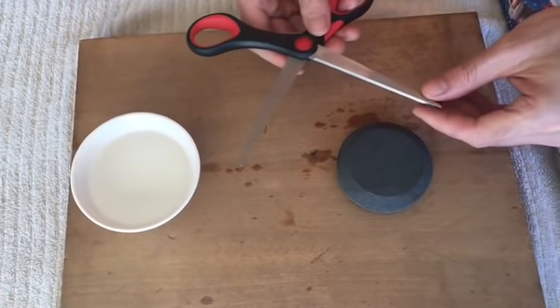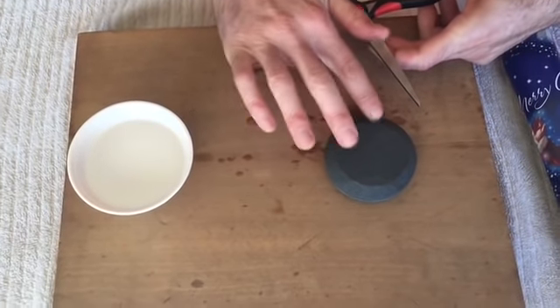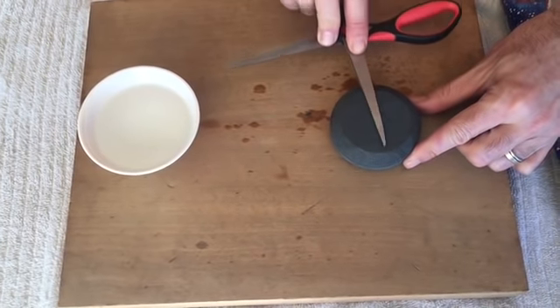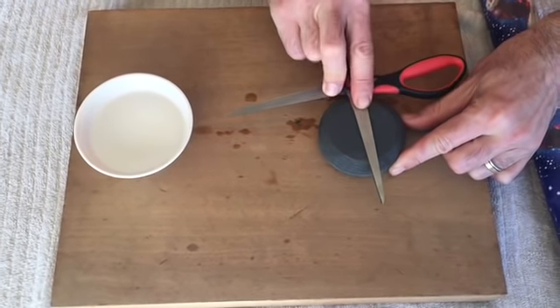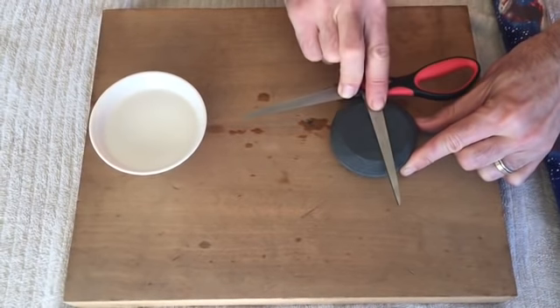Then we simply flip our scissors over, make sure we still have a fair amount of lubricant, add a bit more water, and do the same thing — five passes on the second blade.